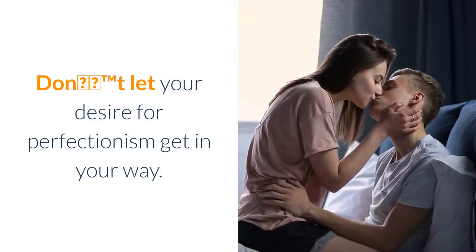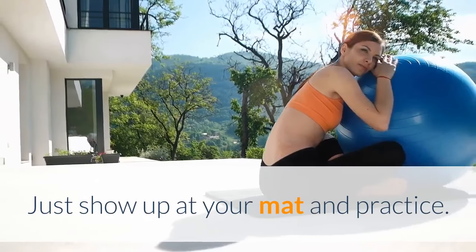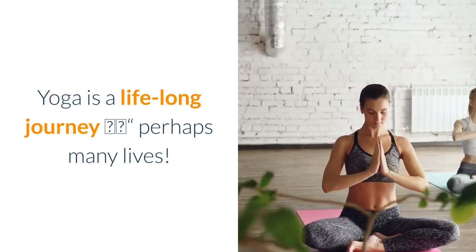Don't let your desire for perfectionism get in your way. Just show up at your mat and practice. Yoga is a lifelong journey, perhaps many lives.